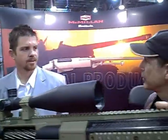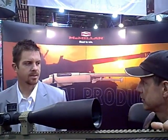McMillan .50 caliber rifle. How do we get in touch with you? The website is www.McMillanUSA.com — that's M-C-M-I-L-L-A-N-U-S-A dot com.